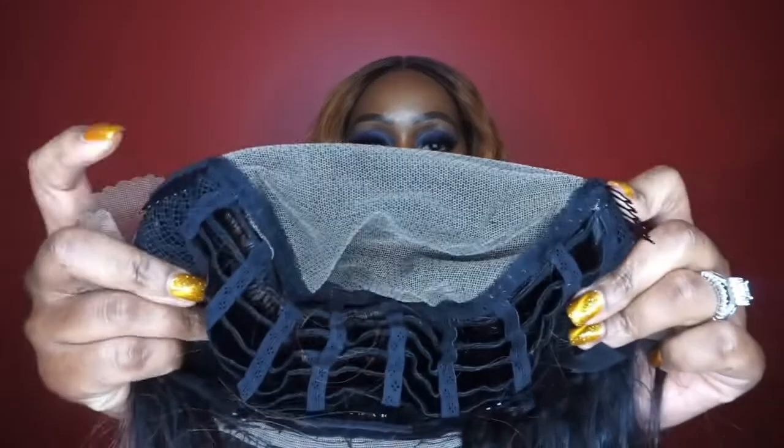Cap construction: two combs in the front, normal cap construction with one comb in the back and the adjustable straps.